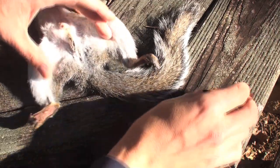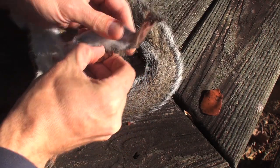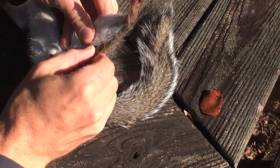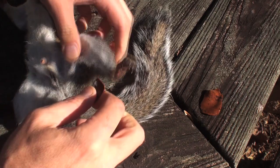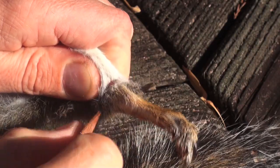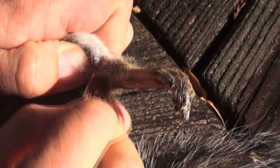We're actually going to case skin this squirrel. To do that we'll make an incision down the back of the leg, all the way to the anus. Then we'll make an incision all the way around the ankle on each rear leg.